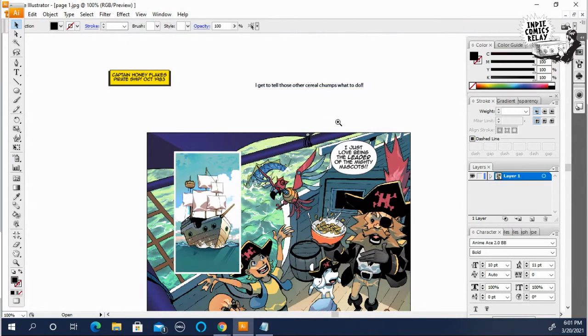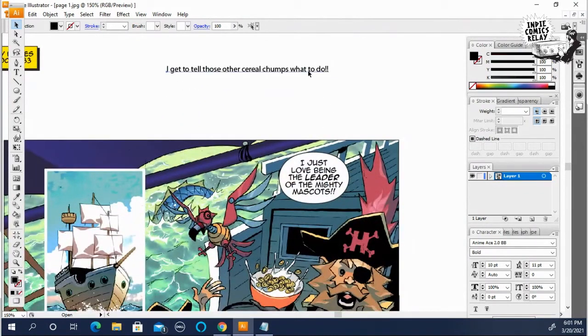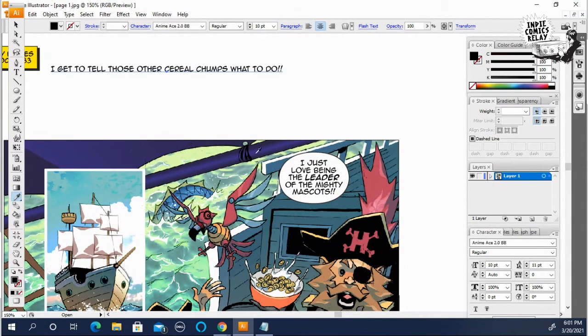In order to do this, I'm going to highlight this, use the dropper tool, and click on the existing text — it's going to create the same size, same width between the words, all that fun stuff.